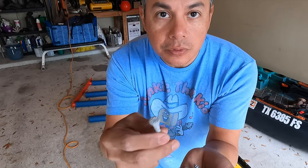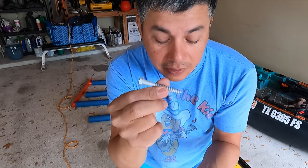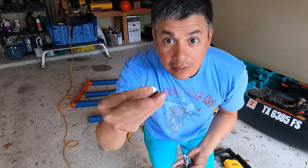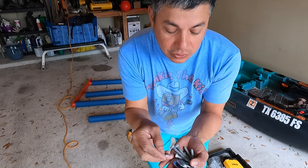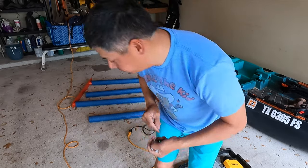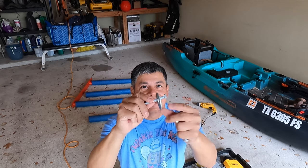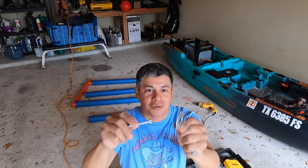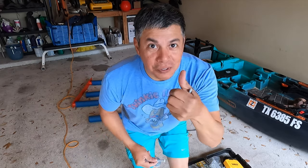These lag screws are good — they're going to go inside and sink their teeth into the stud. However, the fender washers — these are garbage. I've got a solution... maybe I don't have a solution. These are thick but the lag screw completely goes through it, so yeah, their washers are really not good.